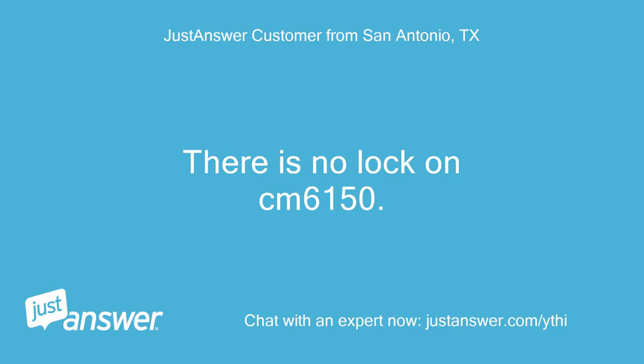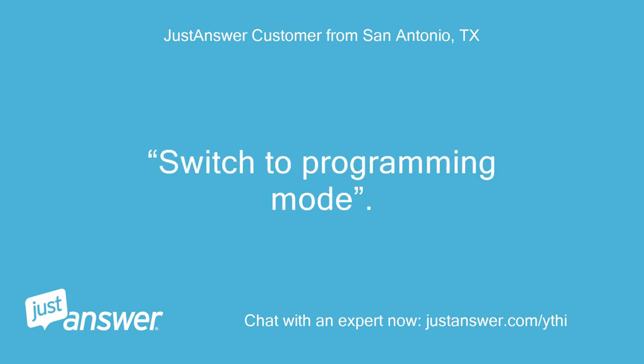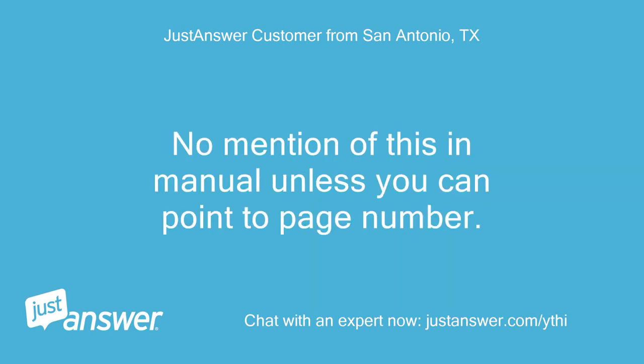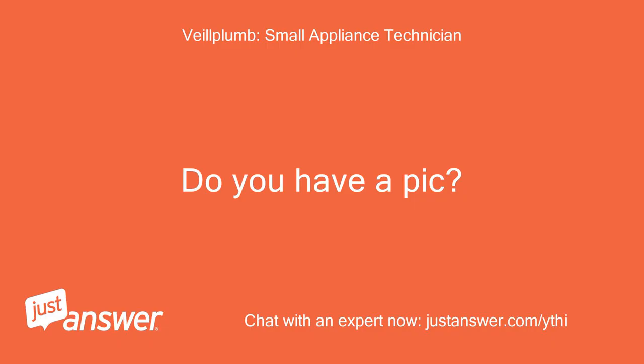There is no lock on the CM6150. Switch to programming mode. How? There is no mention of this in the manual unless you can point to a page number.